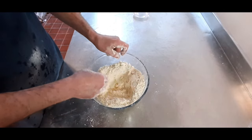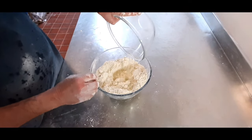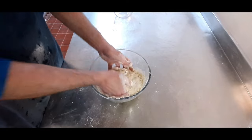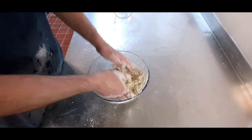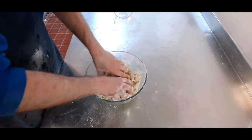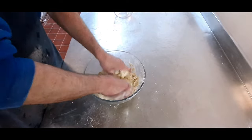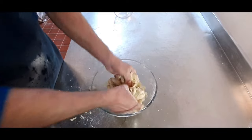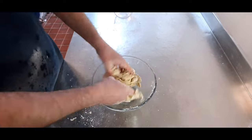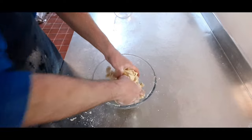Now what we're going to do is just make a well and pour in our water into the middle. We're going to work this in to make it into a pastry. Get all that stuff off the bottom of the bowl, get all that fat mixed in. It's all coming off the side of the bowl now, so we're almost ready to plunk it onto the table.